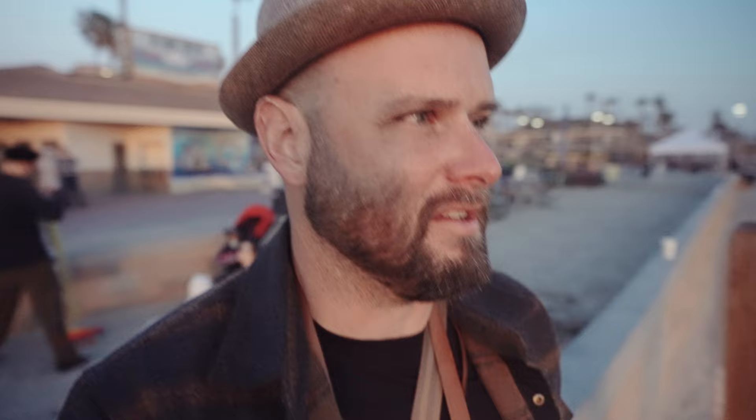I'm heading over to what I think will be my final composition. The sun is going to be down in like two minutes — I'm going to try to knock this out if I can get there quick enough. Walking in the sand in my shoes, not loving it if I'm honest.